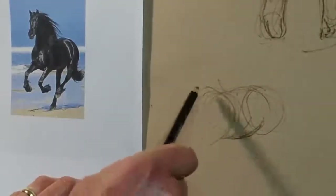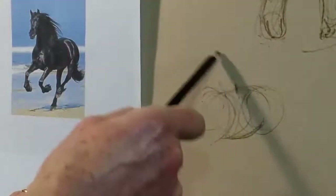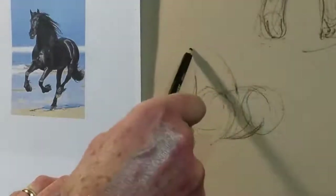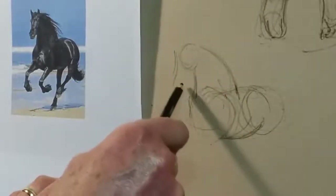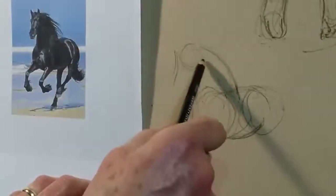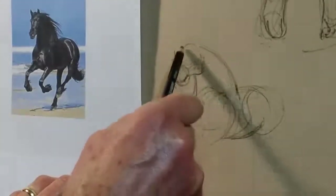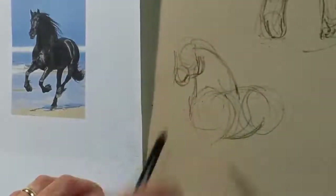Then we've got the neck coming from the back, from about halfway between the front and back of the horse. The front of the neck is set in a bit. The face is not going completely to one side - it's half overlapping the neck and we're getting a little bit of the muzzle just in here. So quite an overlapping shape.